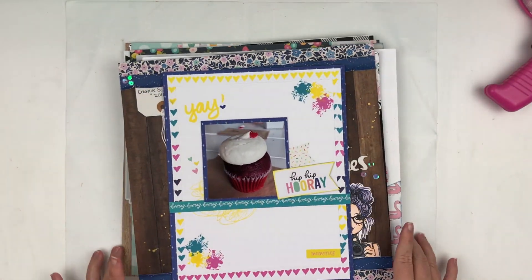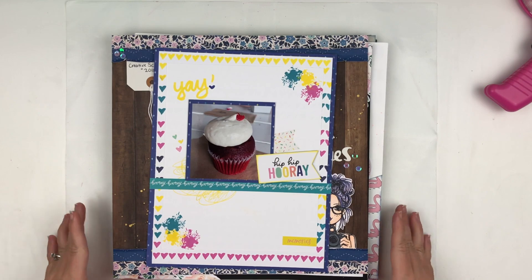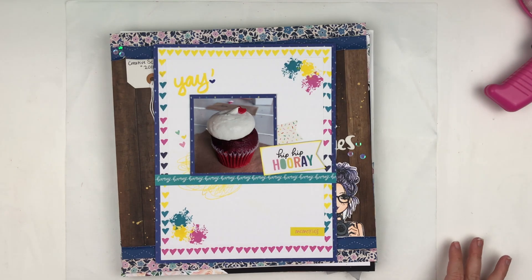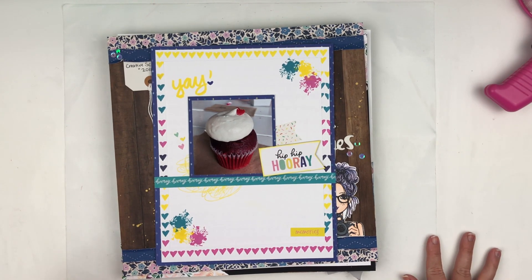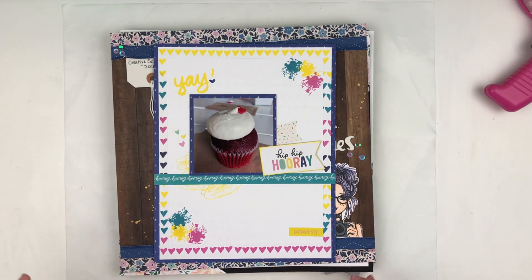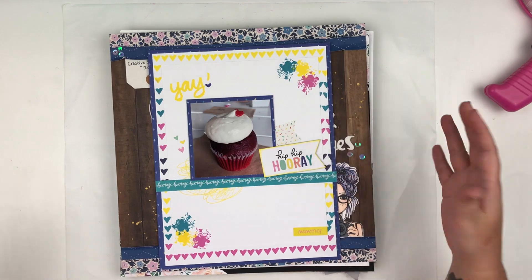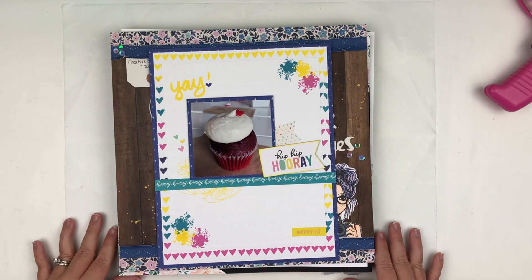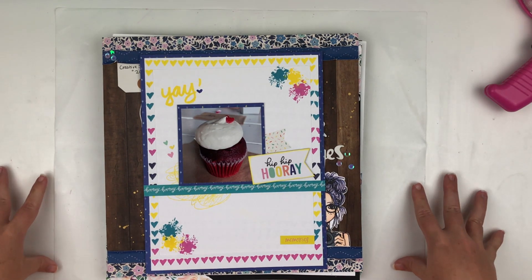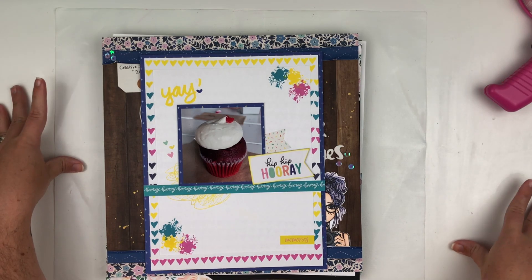Thirteen, fourteen, fifteen, sixteen — with the travelers notebooks. So 16 layouts this month, which really isn't a whole lot for me. Last month we took a break from Ink Road because it's a new design team — they were waiting to get the new release and packages out for the new members joining, so I didn't have any projects due for July.